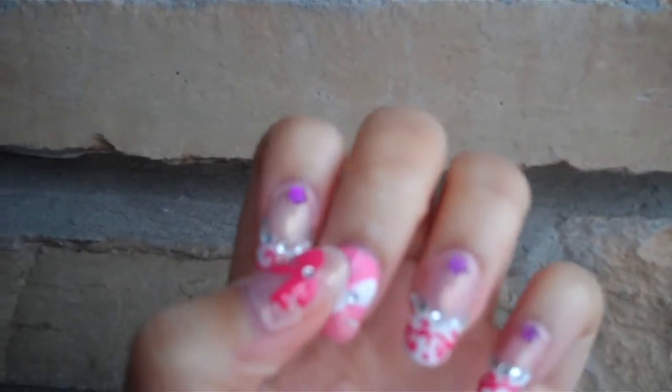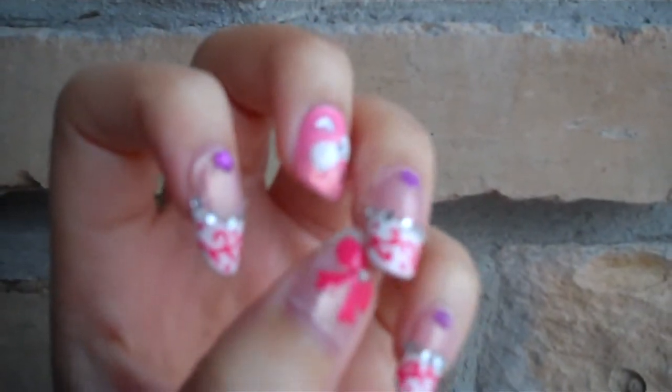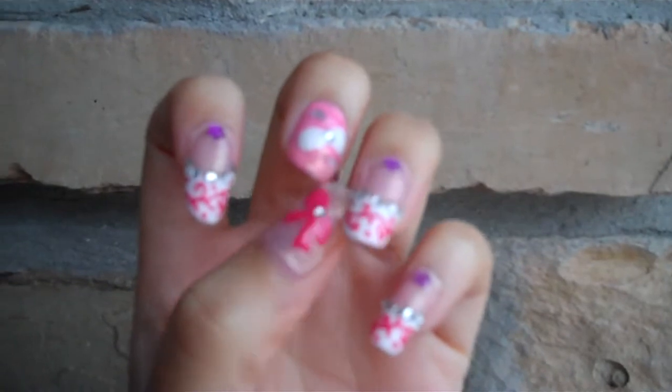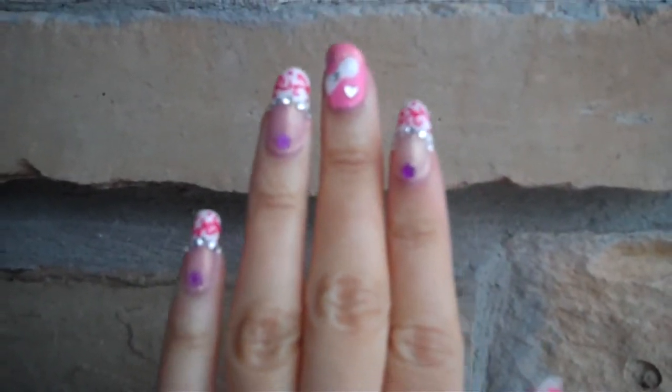Later on, I'm going to show you all the colors I used for them. I just wanted to give you a quick look before they get completely messed up today at work. So I hope you all like them.